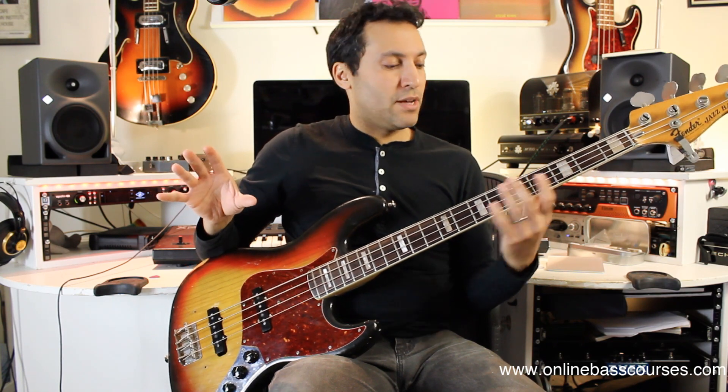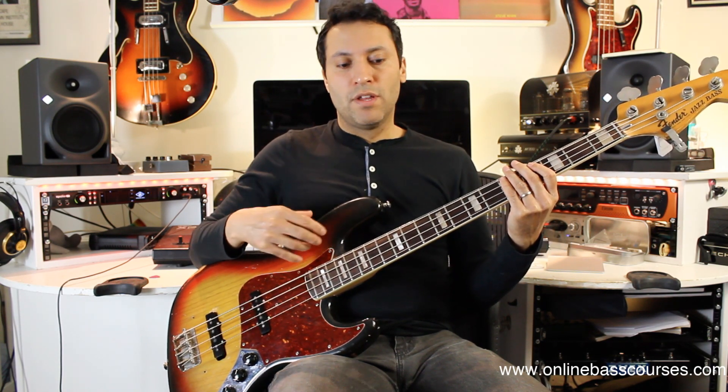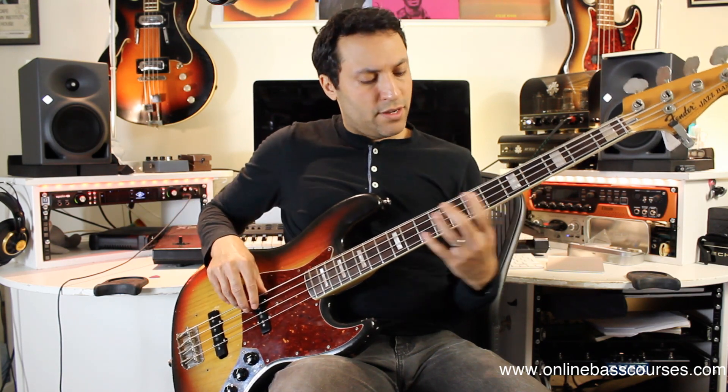There is a funk bass line coming up in the series, so subscribe for that. The thing about hip-hop you notice is that the bass lines are relatively simple — they're played almost like a sample, like a loop, just going round and round without too much embellishment. Of course there are no real rules, but I was sticking to that. I only went round it twice in the example, but you may play it over and over again.